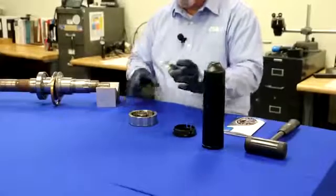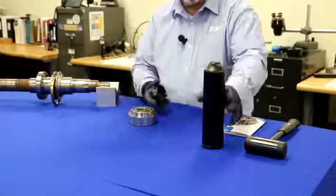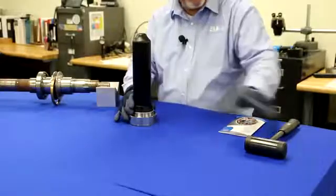Just load the bearing into the assembly. Attach the impact ring to the sleeve. And drive it home.